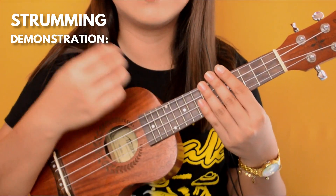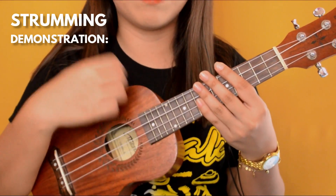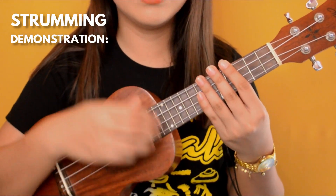The strumming pattern for that part is: down, down, up, up, up, down, up, down, up. Slower: down, down, up, up, up, down, up, down, up.